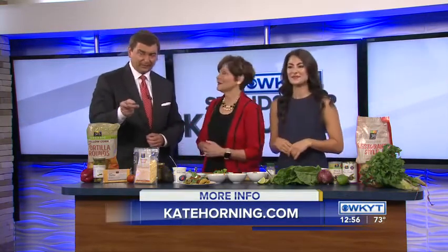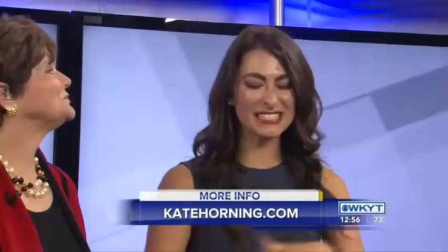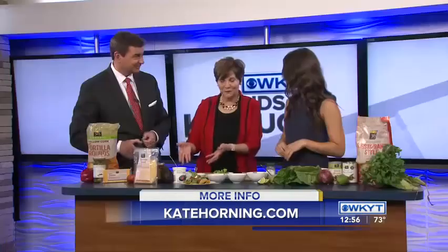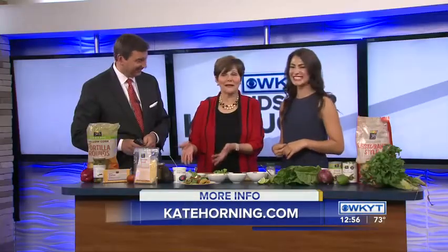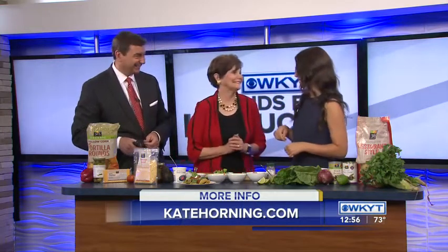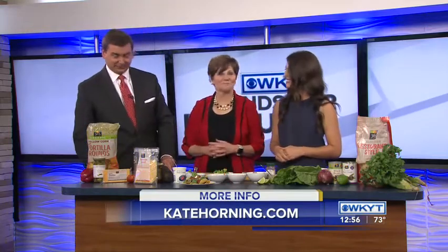Does your website, KateHorning.com, have recipes like this? I have a new website up now with all my recipes. I share weekly recipes, inspiration for entertaining, healthy living, and healthy eating. I'll post this up there with all the little tips on what to make and how to assemble it for your own party. It looks really pretty, and once you melt that cheese and warm that beef up, it's going to be so tasty. Thanks for coming by — thanks for having me, we'll be back again soon.